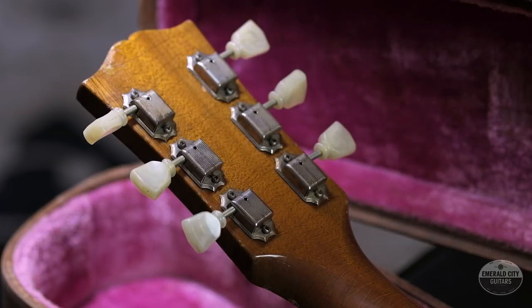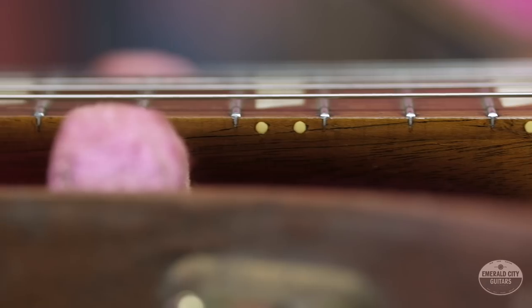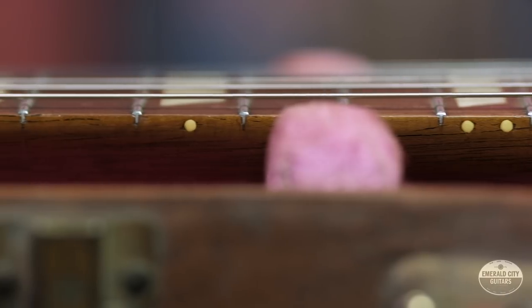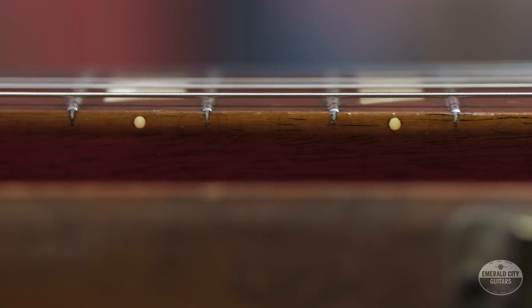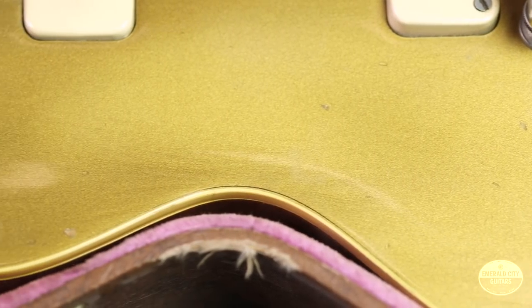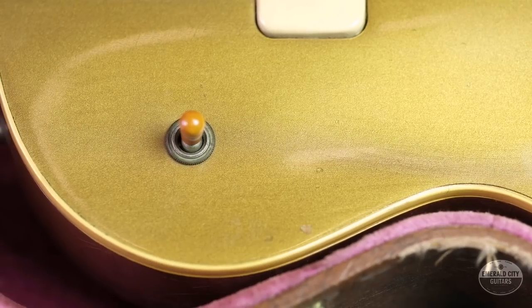If you look at the back of the headstock on this guitar, you'll notice the complete absence of a serial number, which is not unusual for these early models. Another missing feature we'd expect to see is binding on the neck — that wouldn't come until later in '52. You'll also notice there is no rhythm/treble switch plate, like we'll see on pretty much all Les Pauls — that didn't come until a little bit later.